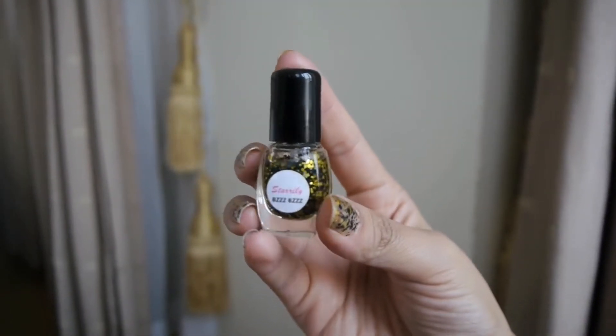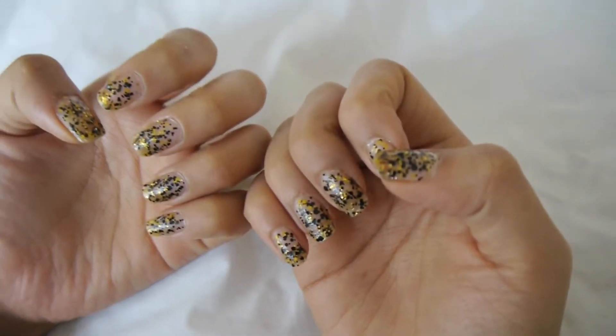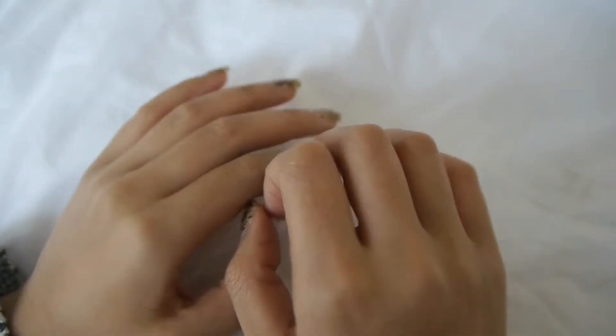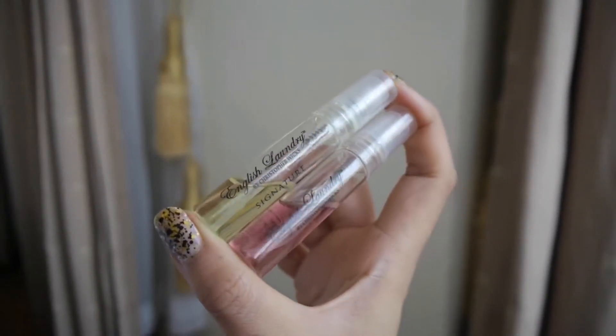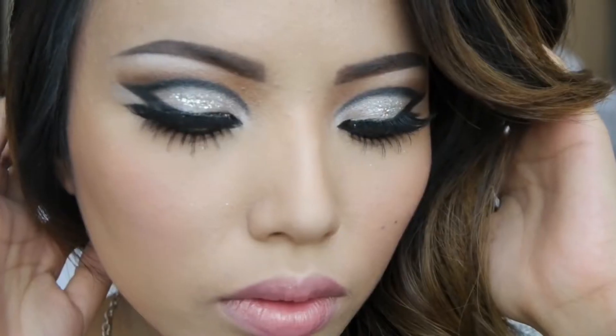For my nails I have on the Essie nail polish in a gold and black glitter, which kind of reminds me of fireworks. When you look good you also got to smell good, so here I'm using English Laundry Signature Set perfume — it smells amazing — and I'm just going to apply that on my wrist and behind my neck.